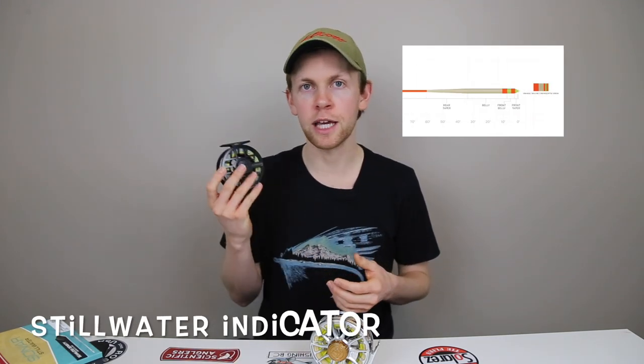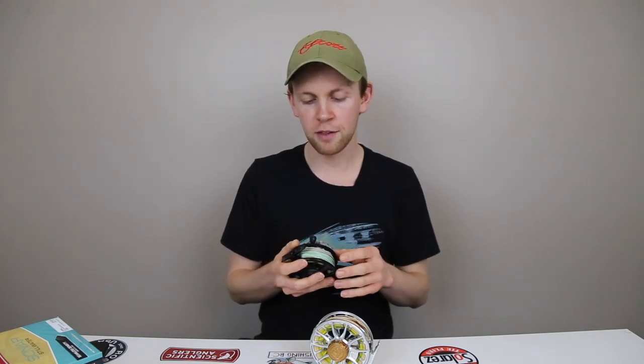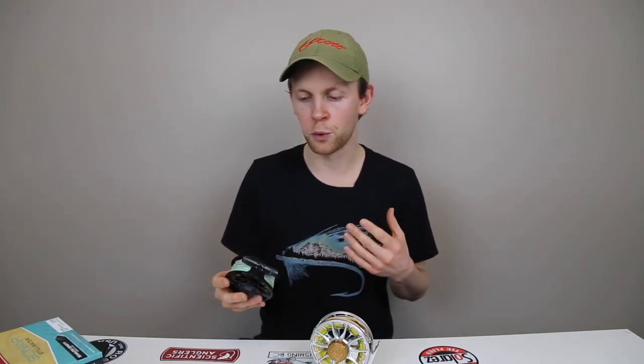So first things first — there are three floating lines I'll use primarily on still waters. The first one is called the Stillwater Indicator. This is part of the Amplitude Smooth Series. You can get this taper — it's based off of the Anadro taper. What it is exactly is a floating line with a 60-foot head. A 60-foot head is quite a bit, a long ways, but it's nice. It's got a nice short front taper and I like that the grain weight is dispersed through that front 60 feet of the line. This allows things like roll casting from a long distance, making it very easy. The Stillwater Indicator I'll use quite a bit for chironomid fishing.